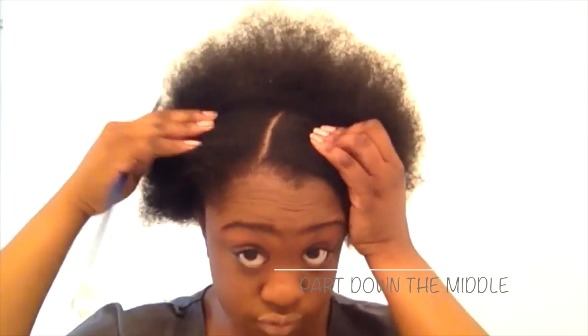To begin, I'm just going to be parting my hair directly down the center. I'm not making it perfect, but you can get the idea. I'm just sectioning off my hair, setting aside the hair that I won't be starting with, and I'm going to start right here.